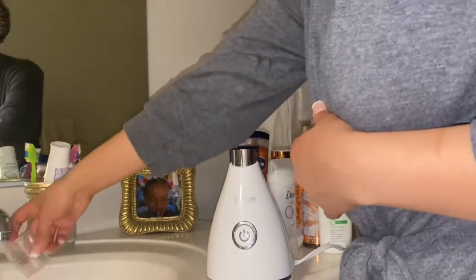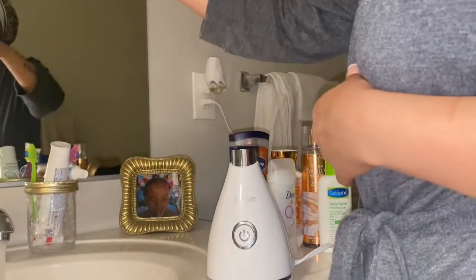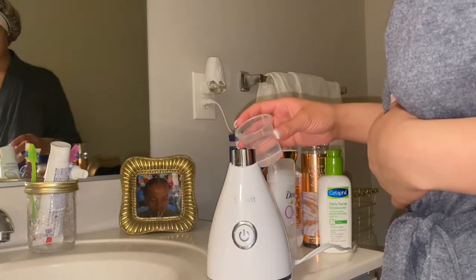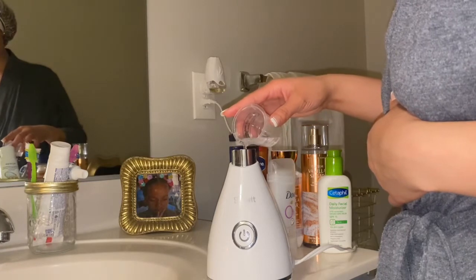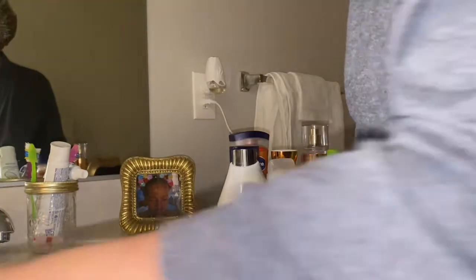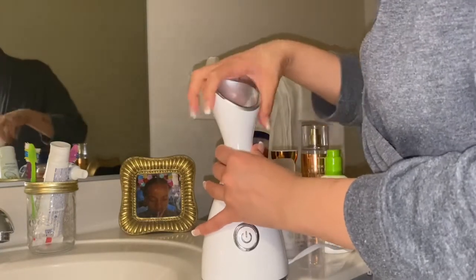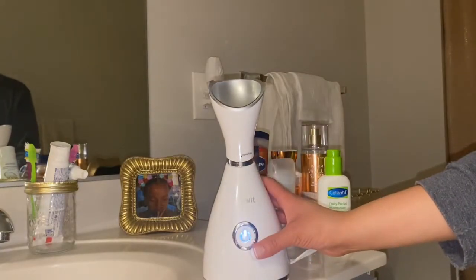I'm just putting water in it — I unscrewed the top and you put water inside the cup that comes with it. As you can see, I'm just filling my facial steamer ready to use. I screw the top back on — it's really simple and pretty easy — and press start.